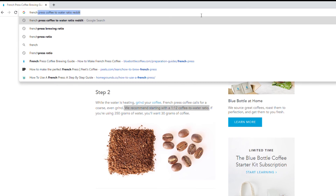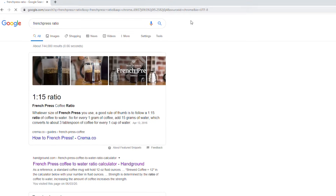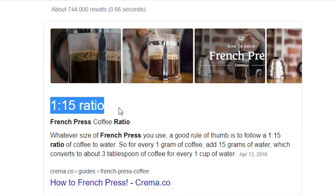So what is a brewing ratio? Let's google it. I want to find a brewing ratio for the French press, so I'll just type in 'French press ratio' and the first thing I see is 1 to 15.